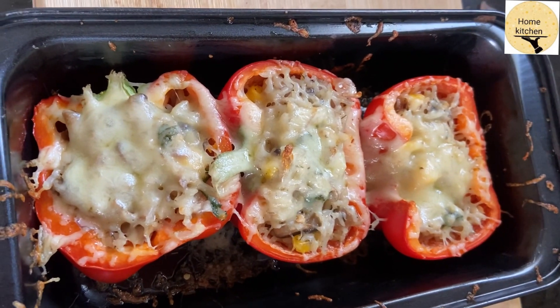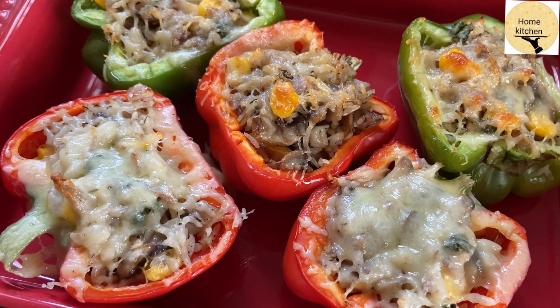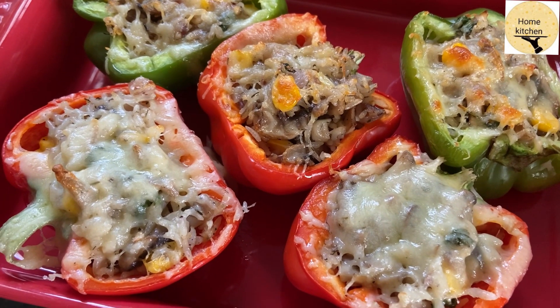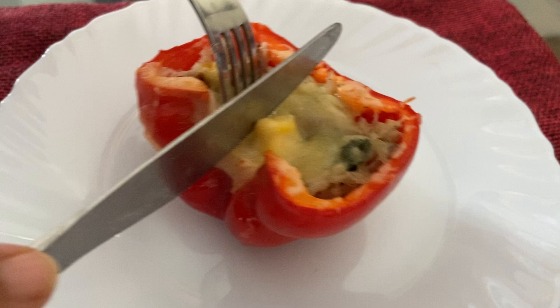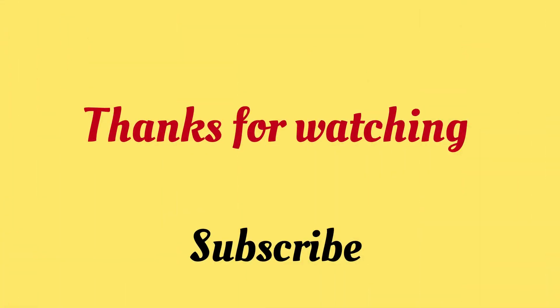I will serve you now. If you are watching our channel, I will see you in the next video. Please share and subscribe. Thank you for watching. Goodbye.